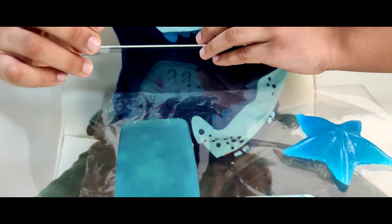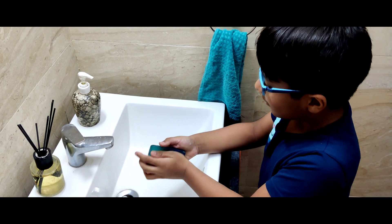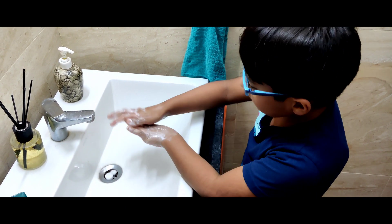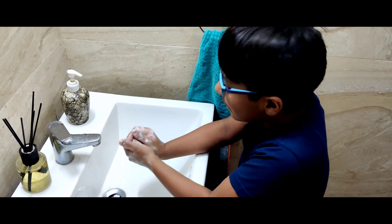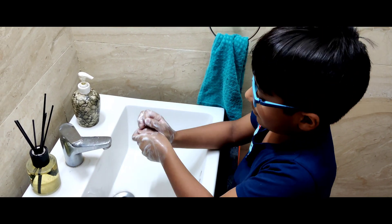Now my soaps are ready. I am so excited. Let me show you now. Now we are going to see — do they work? Wash your hands. It's so cool. It really works! It's so much fun. It's so fun to make your own soap.